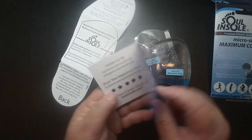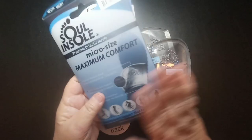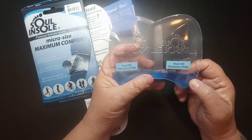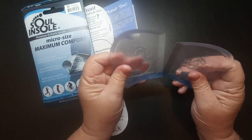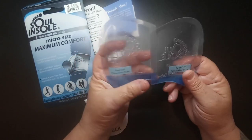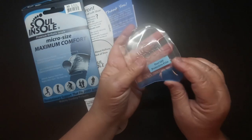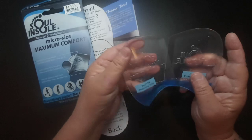It comes with a little card that says 'thank you,' has their social media info, and a phone number you can call if you need help. They have two different sizes — I think one is thicker and one is thinner — and I picked this one based on my needs.